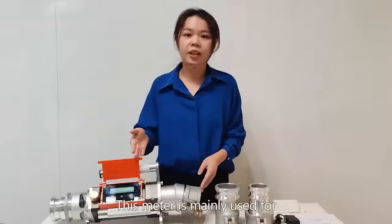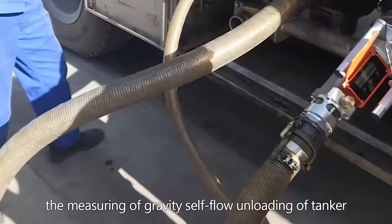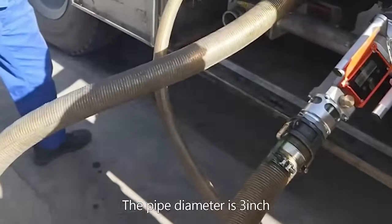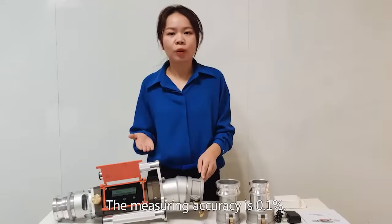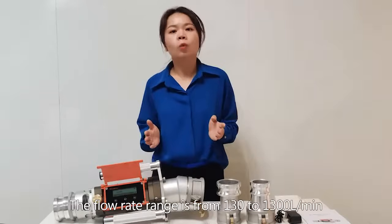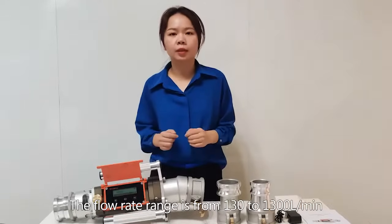This meter is mainly used for the measuring of gravity self-flow unloading of tank in gas stations. The pipe diameter is 3 inch. The measuring accuracy is 0.1%, and the flow rate range is from 130 to 1,300 liters per minute.